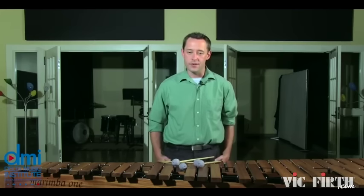In measures 17 and 21, I have changed the sticking. Instead of utilizing the triple laterals in the right hand as indicated in the marimba part, I decided to bring my left hand up to play the eighth notes. This was done because of the beaming I found in the original guitar music, which indicated that those E's were actually a part of the melody. By using my left hand, I can bring out those notes and the melody a little more.